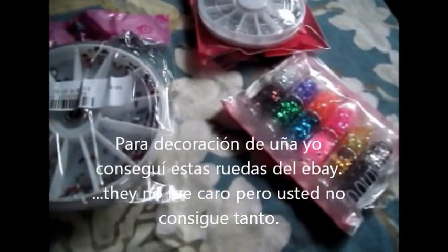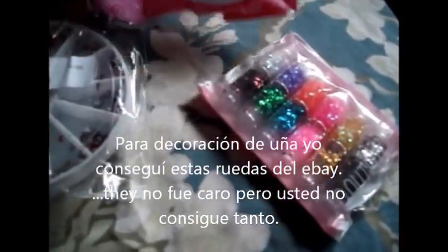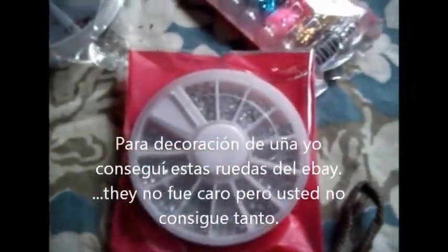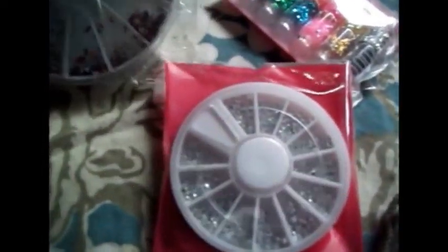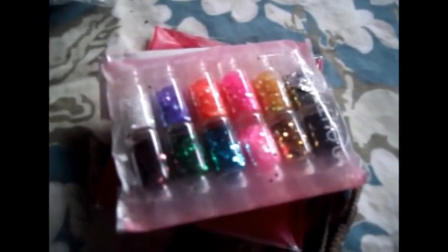For nail decorations from eBay, I got these little wheels — they're pretty small. Here's one with mixed rhinestones in different shapes, but lately there's hardly anything in them. And these bottles look so big on the screen, but there's hardly anything in there at all. I mean, they didn't cost much, but still.